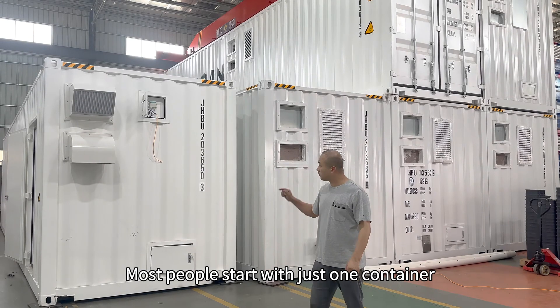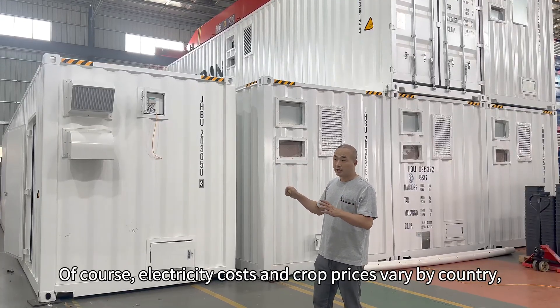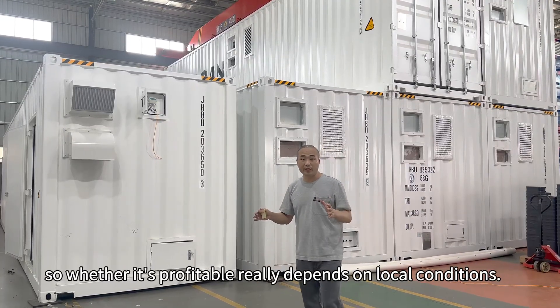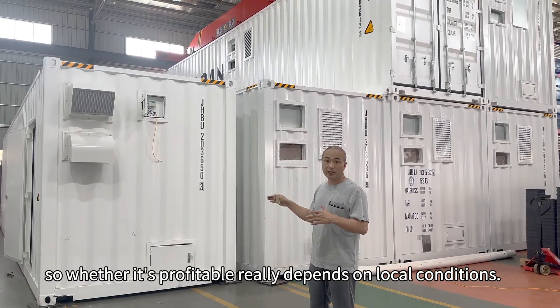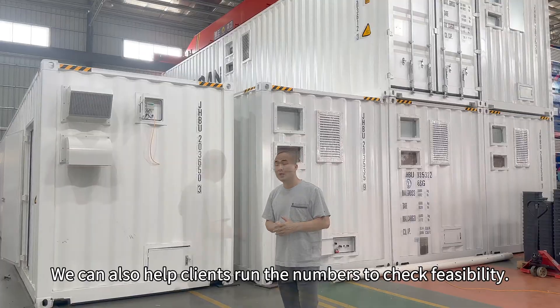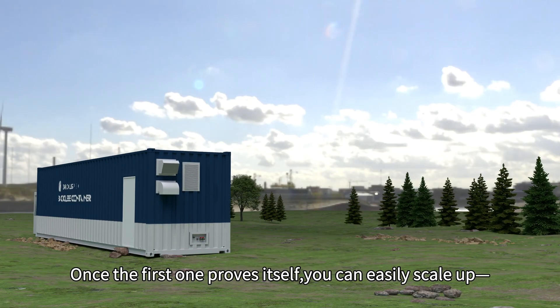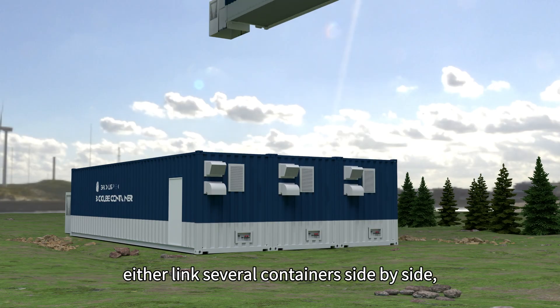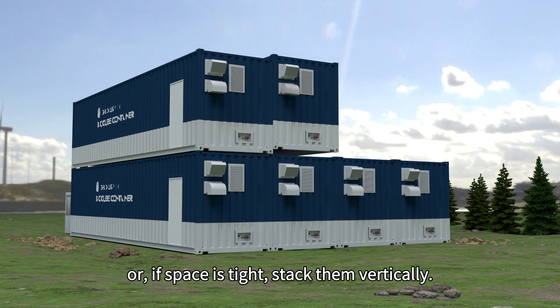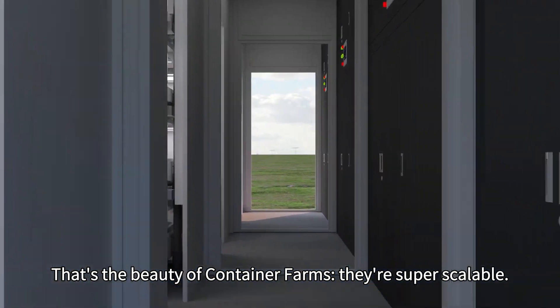Most people start with just one container to test if the business model works. Of course, electricity costs and crop prices vary by country, so whether it's profitable really depends on local conditions. We can also help clients run the numbers to check feasibility. Once the first one proves itself, you can easily scale up — either link several containers side by side, or if space is tight, stack them vertically. That's the beauty of container farms: they're super scalable.